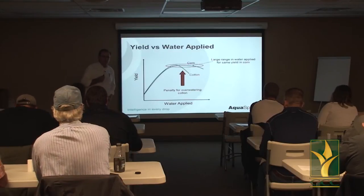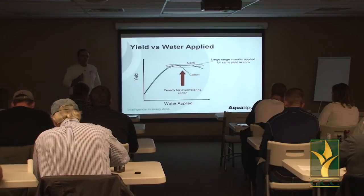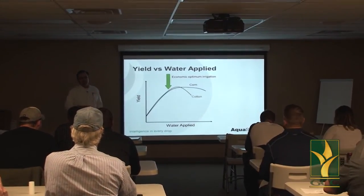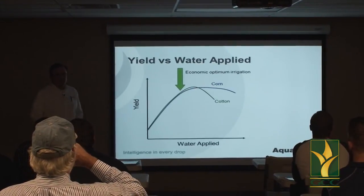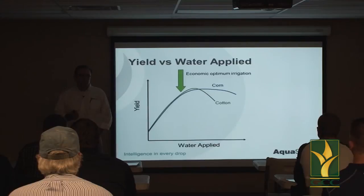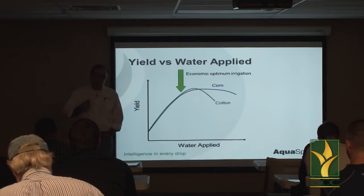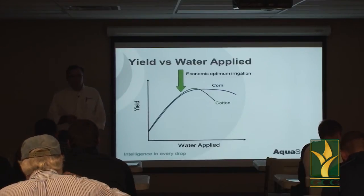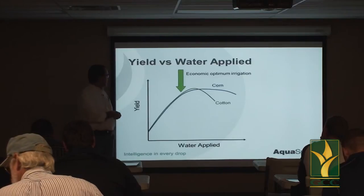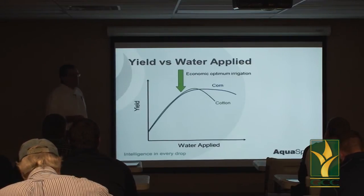If we are strategic about how we irrigate, I'll show you how you can use less water and actually increase yield — it's all about the timing. There is an economic optimum for irrigation, and that economic optimum is never the biological maximum. It's the law of diminishing returns. Think of it like gas mileage: you get the best mileage in your pickup truck not doing 80 miles an hour but usually around 60. If you want to set yield records you'll spend more money, but if you want to be most efficient, you can back off your irrigation.